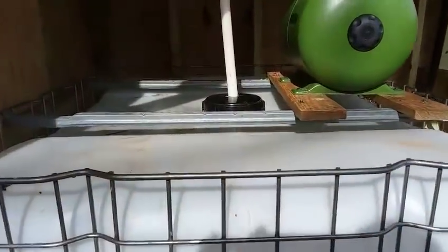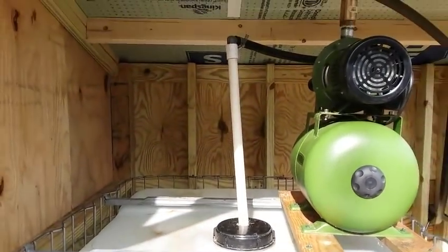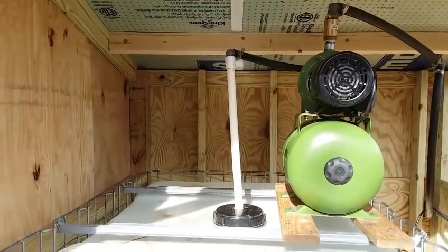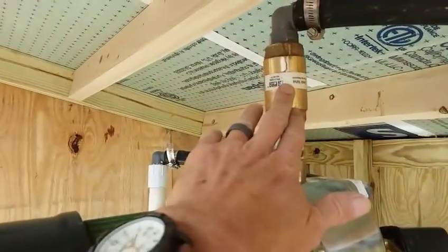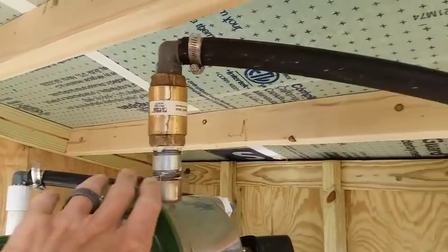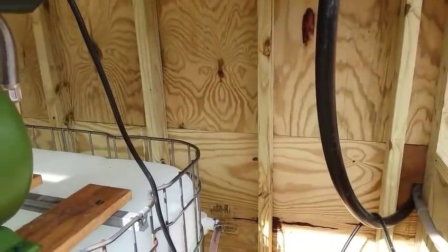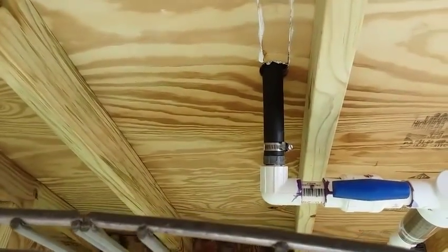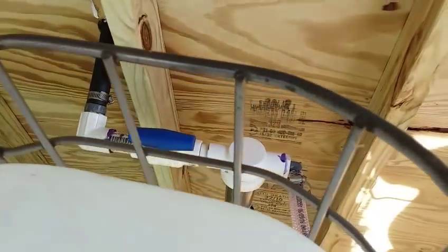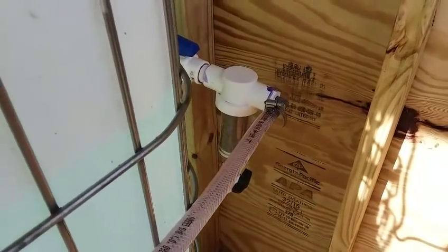Here's my IBC tote water storage container. For the pickup side of the pump, I drilled a hole through the cover and ran three-quarter-inch PVC up to the pump. There is a foot valve down in the water. On the output side I've got a one-way valve that prevents backflow, and that feeds up the hill to the bungalow. Here in the back, this is where the spring comes in to the spring house — shut-off valve and a really nifty sediment filter with a fine screen that can be back-flushed through the lower valve. Found that at Home Depot.